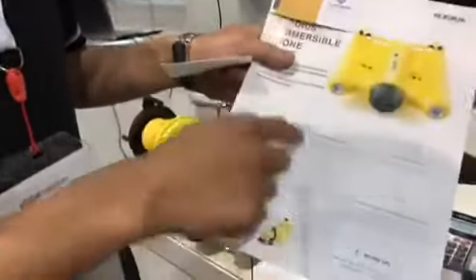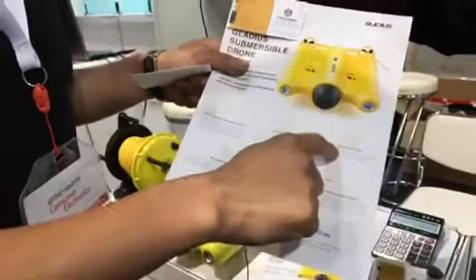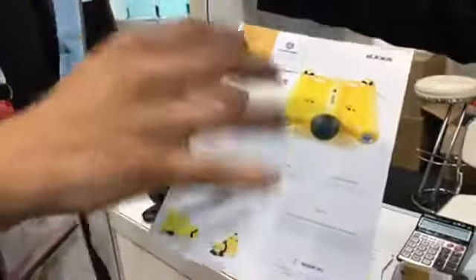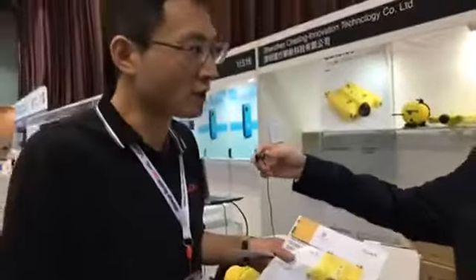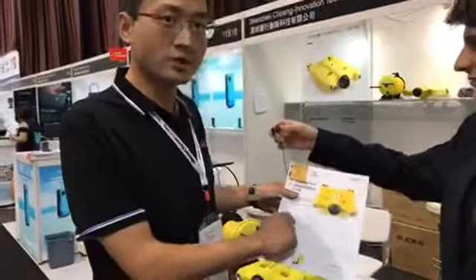It can dive up to 100 meters depth and it has 3.5 hours runtime. Users can stand on shore or on a boat to control the drone — to dive, to take film and photos — and it's very easy to control.